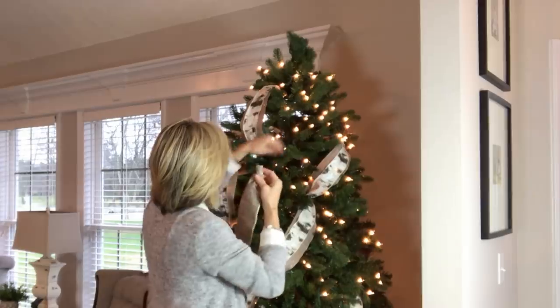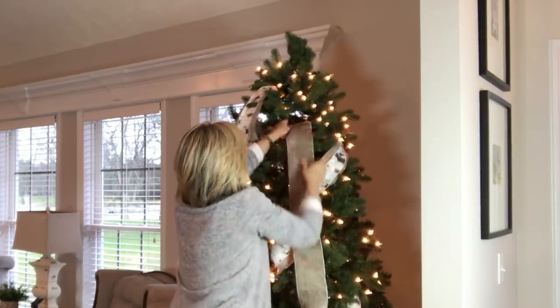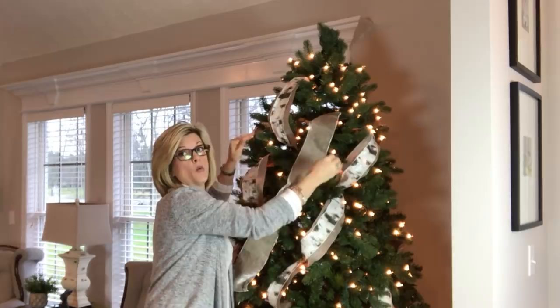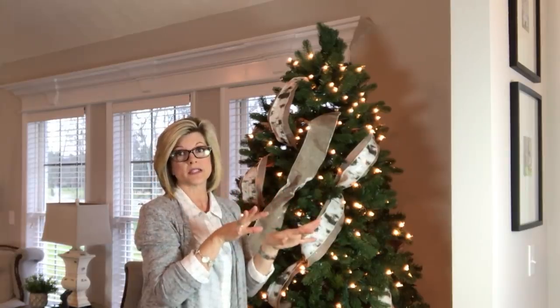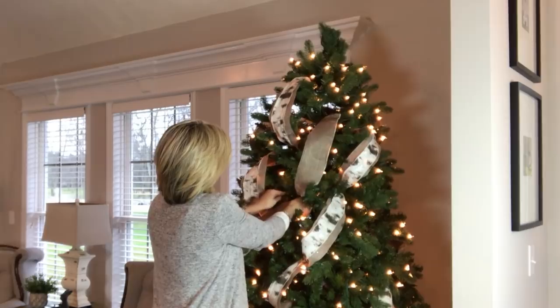I'm going to add a third ribbon — this is a platinum velvet with a platinum shimmer on the back, I just love it. I'm not going to pair anything with it; I'll just go in between the rows I've already done using the same technique, staggering it as well. By the time you add picks, ornaments, and stems, the loops don't have to match exact spots — don't overthink it, it doesn't have to be perfect.